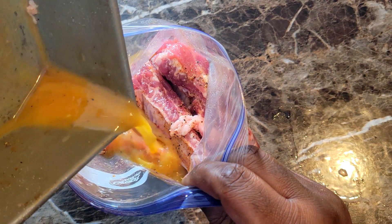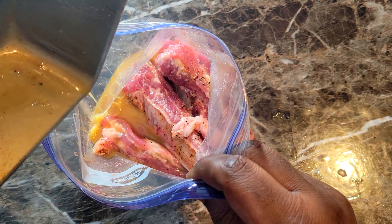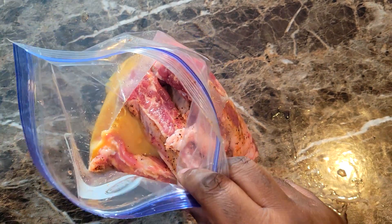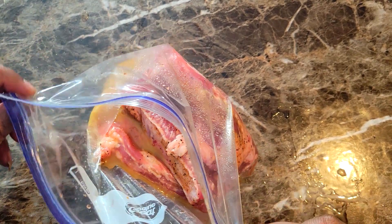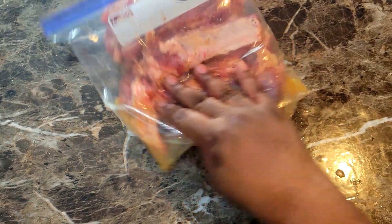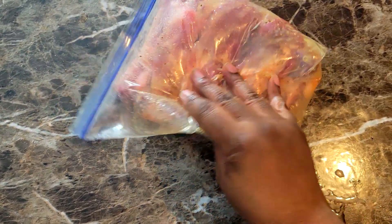I dumped that batter inside the bag. I was gonna cook this on Sunday for football, but something happened and I had a change of plans and didn't cook it until Monday. So this sat in the refrigerator for about a day and a half, and the flavor in this thing was absolutely crazy. I just moved it around in the bag and let it marinate in the refrigerator until I was ready to cook it.